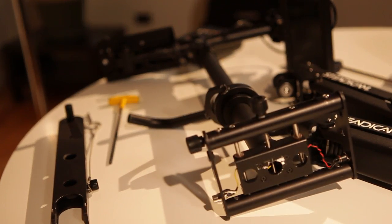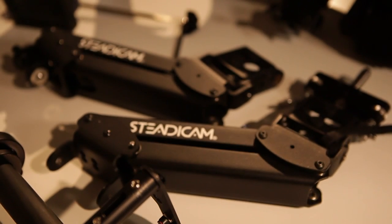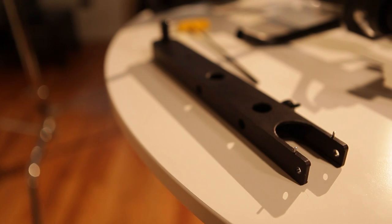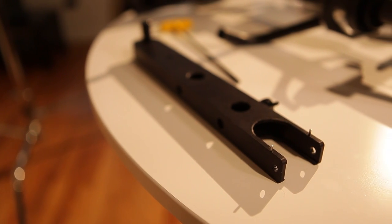It's comprised of three major parts. The first is the sled, which includes your battery and monitor. Second are the arms, and the third is the vest. The other parts included are the docking bracket with the balancing stud.